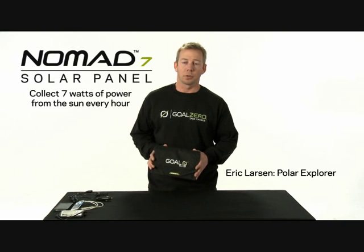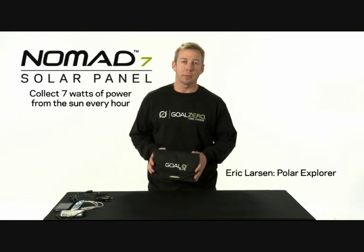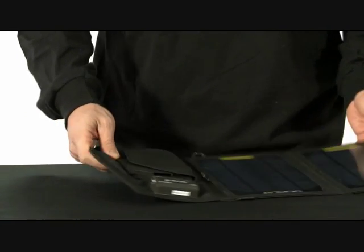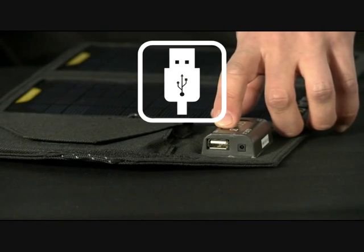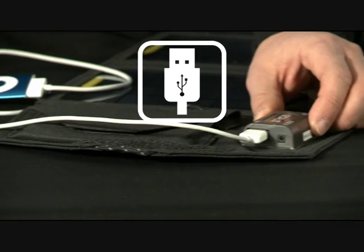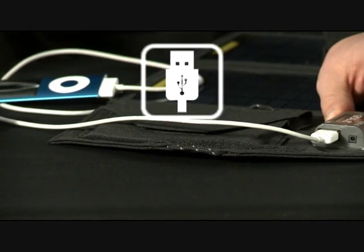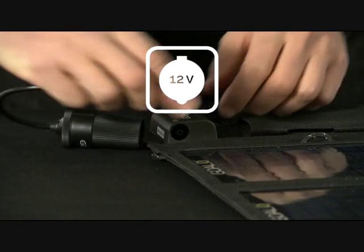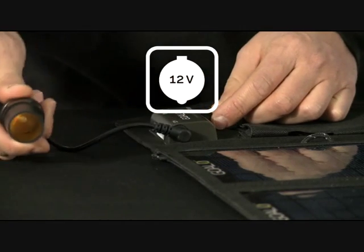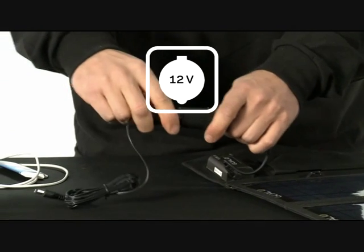This is the Nomad 7 foldable solar panel. It's rugged, lightweight, and it charges all your electronic devices right from the panel itself. The Nomad 7 USB port is perfect for charging iPods, iPhones, and anything else that takes a USB connection. For 12 volt, you can also use this included adapter to charge all your electronic devices that would normally be charged with a car adapter.